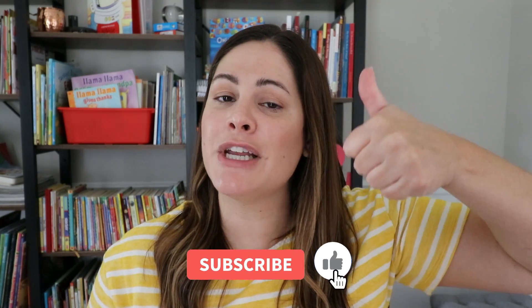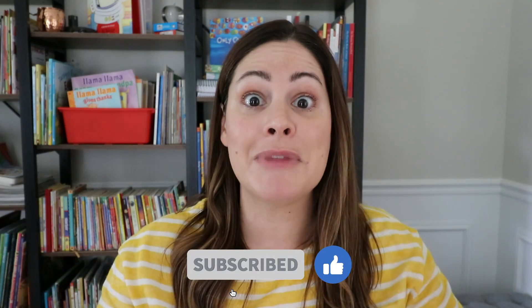So if you're excited to dive in, give this video a like, subscribe to my channel, and let's get started.